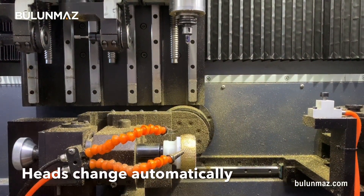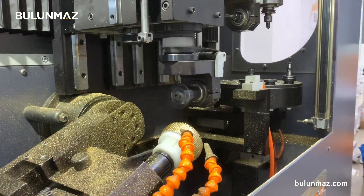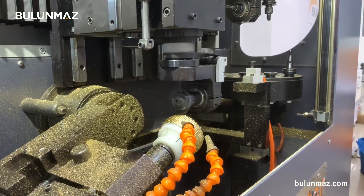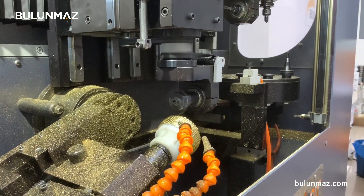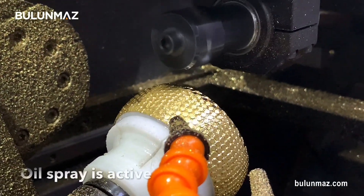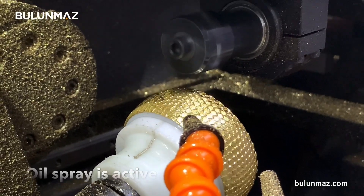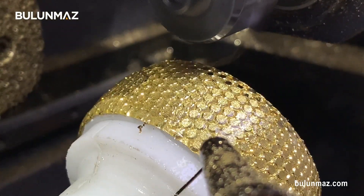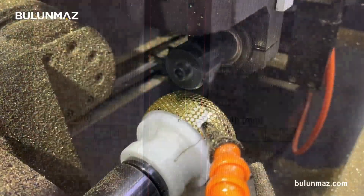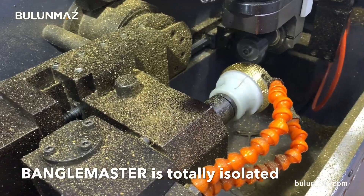The first process is finished. Then my second tool is coming — that's the 3mm 180 degree tool. The second operation is starting. It's also a little bit long process because the machine has to touch on each point. The machine is filling oil on the bangle so the cutting is easy and you get a much better mirror shine.